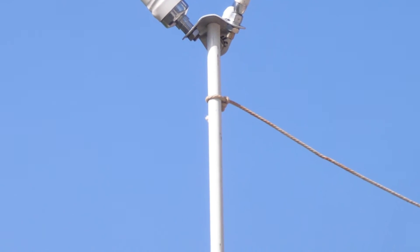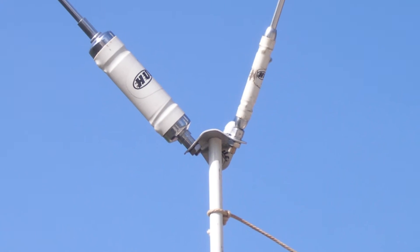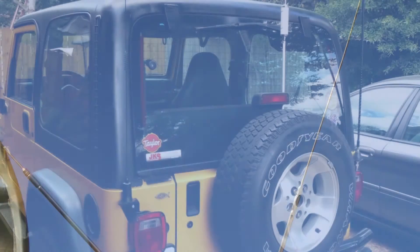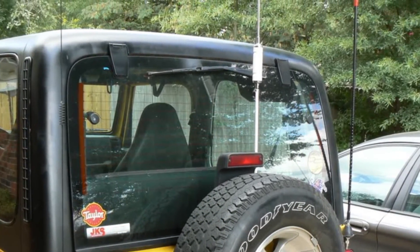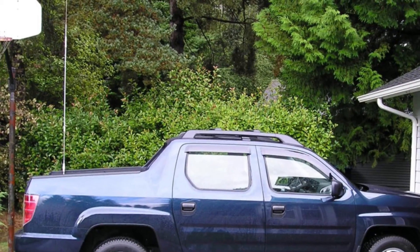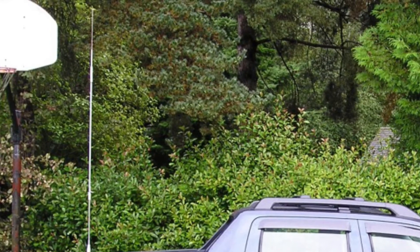Monoband antennas are limited in so many ways — they're not really a wise first choice. There are a few varieties of monoband antennas still out there, but not a whole lot of choice in the marketplace nowadays. One manufacturer has a spider that lets you make a monoband antenna into a multiband antenna. Monoband antennas, due to their construction, are very hard to tune in the field.